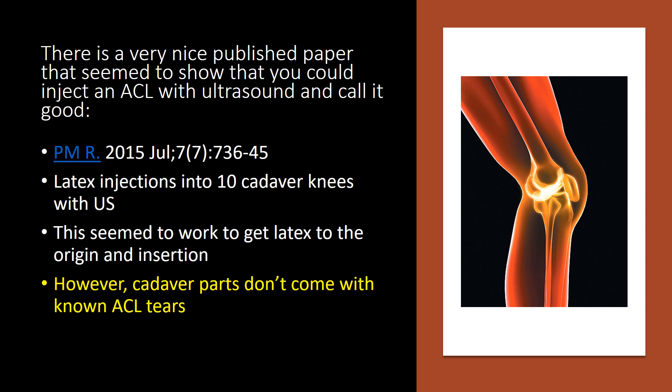These were latex injections into 10 cadaver knees with ultrasound. This seemed to work to get the latex into the origin and insertion. However, cadaver parts don't come with known ACL tears. As we've seen time and time again, injecting normal ACLs from the bottom at the tibial insertion is pretty easy — you can see the stuff go all the way up. But once you get into ACL tears, it's a different world.